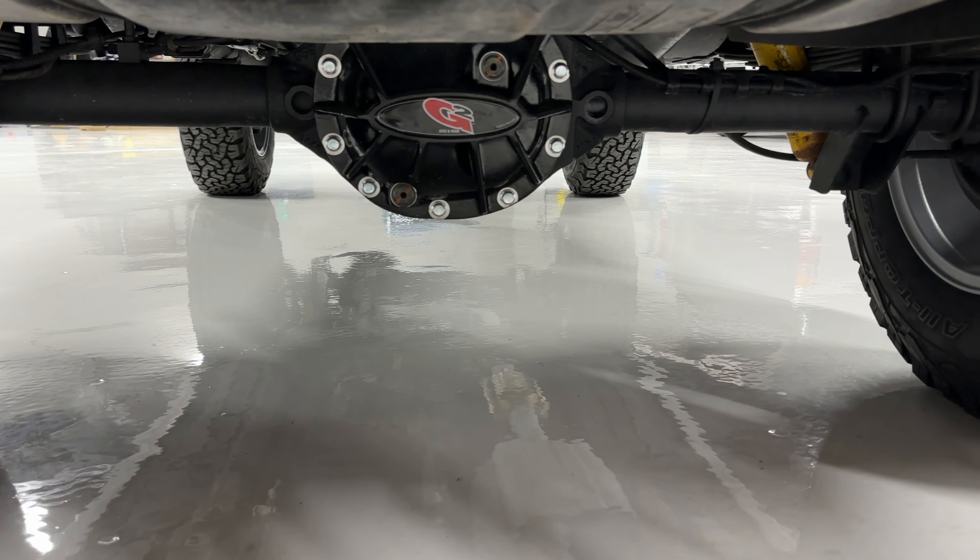Check out the rocker panel — extremely clean. Bottom of the doors absolutely perfect. The body on this we probably spent six weeks plus between painting and everything else. It's a very tedious process. Every single panel that we paint comes completely off the Jeep. I also forgot to mention we painted the headlight bezels as well.